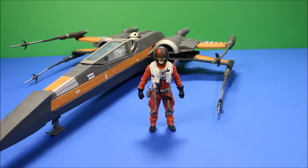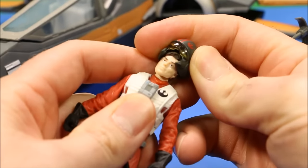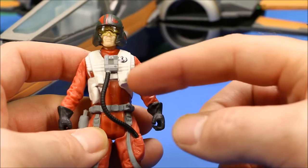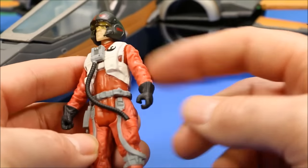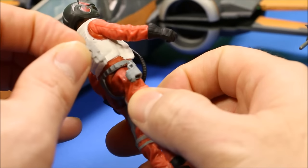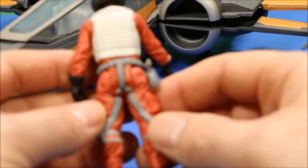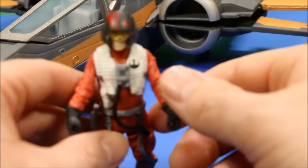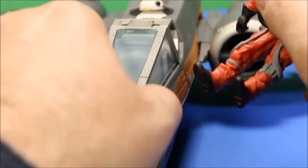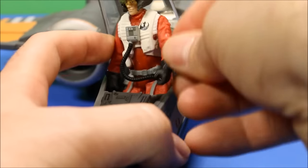Before we take a look at the X-Wing fighter and its features, let's take a look at Poe himself because he looks really cool. He has a helmet that is removable so you can see his face underneath. He's got the rebel symbol, the vest, the communication system, his standard pilot colors, and a little holster here which his pistol fits into perfectly - which is a really nice feature. He fits right into the cockpit of the X-Wing fighter, so we can go ahead and open that up and slide him in.